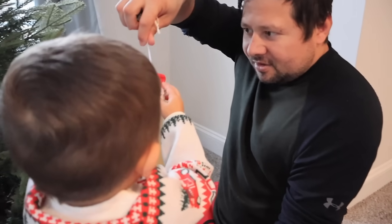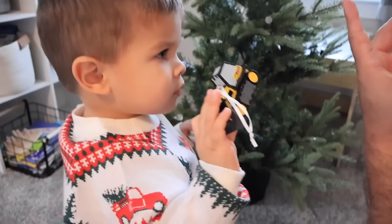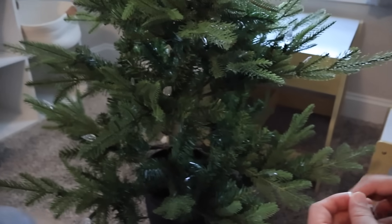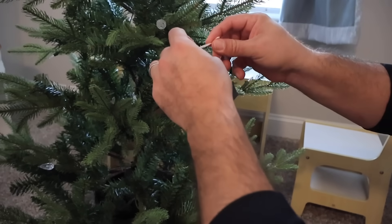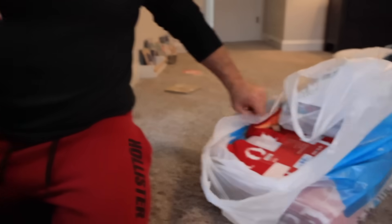I got Jackson a surprise — two ornaments for him. Is that Jack Skellington? And a bulldozer! So the way this works is you've got to put these on the tree, like this, Jackson. Watch. Put this one right here, front and center for Jackson. We've got two more ornaments over here — let's get the red ones in there.